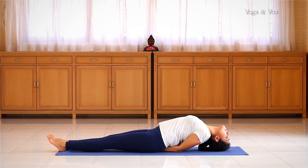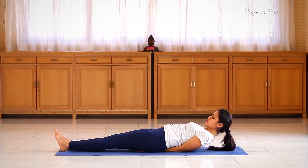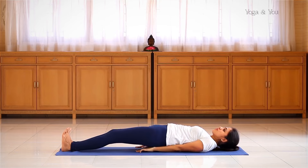To release the asana, inhale, lift the head up, look at your feet, bring the shoulders down first and then the head. Release the hands.